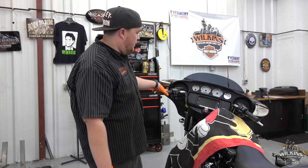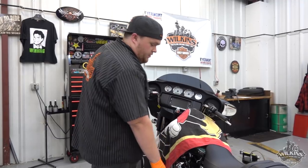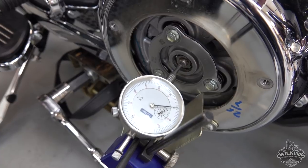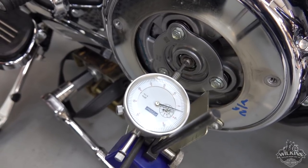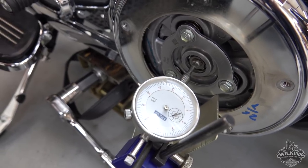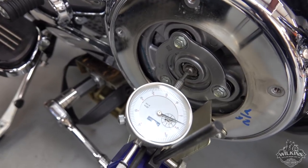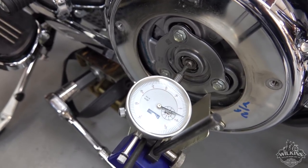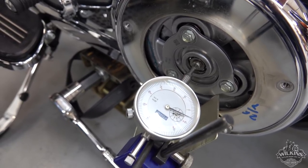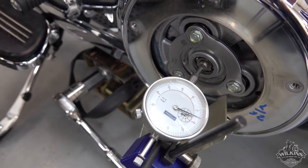We're just going to squeeze this in a couple of times and come down here on the dial caliper. We're going to make sure it spins right around. Right now we're starting at zero and it goes — that's 0.105. The minimum is 0.086, so we're above that and we're good. The second part of the test is to hold it right here — hold the clutch in for a minute and see if that needle drops. If the needle drops, I'll have to re-bleed the system. Right now it's holding well, it's not moving at all, so we're set.